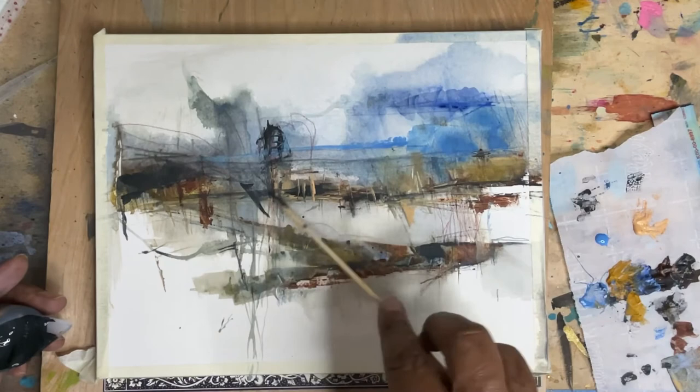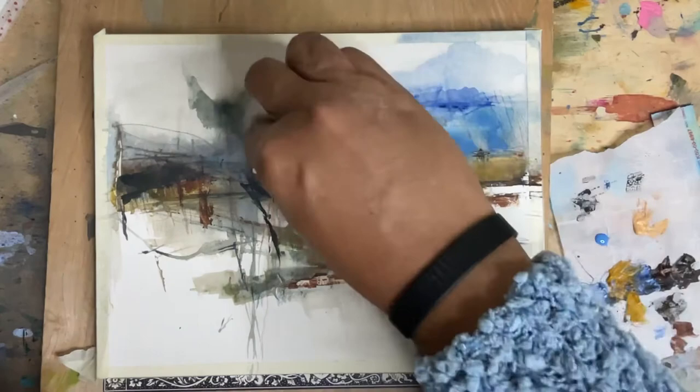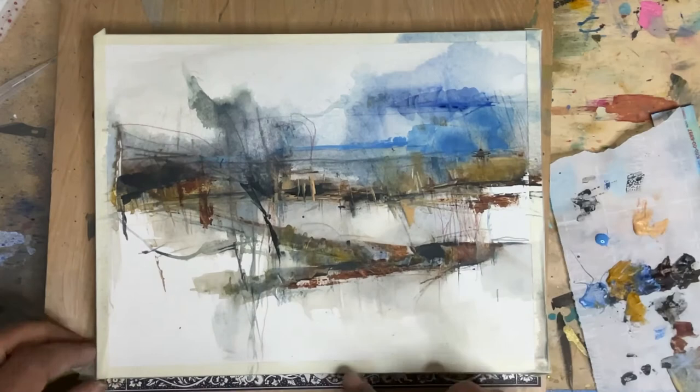Luckily with watercolor you can just take it away. Some spots I really liked it, but I'm just going to get rid of most of it because it wasn't my favorite. I do like the effect it had when I scrubbed it away — it kind of made this smooshy mark that was a little different.